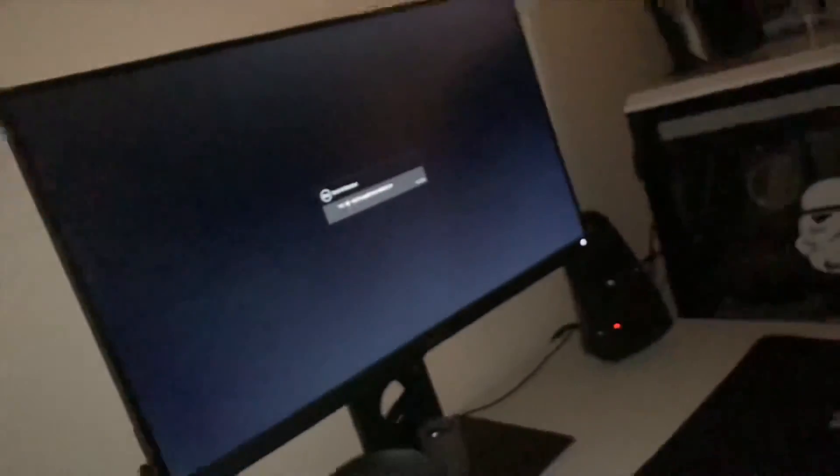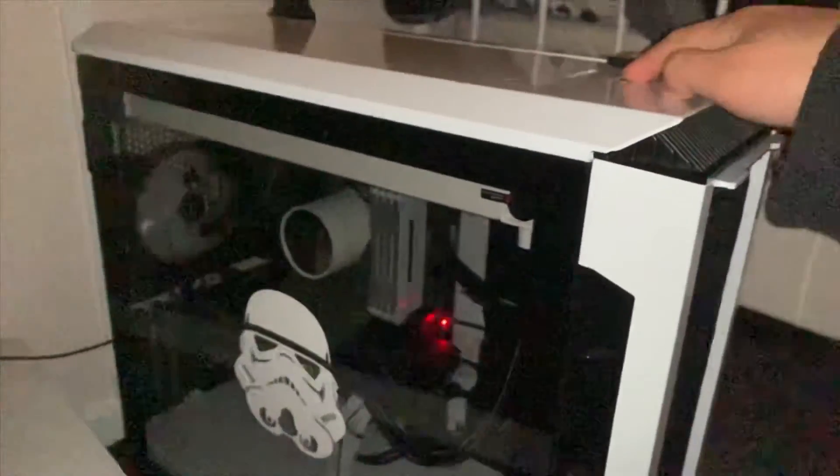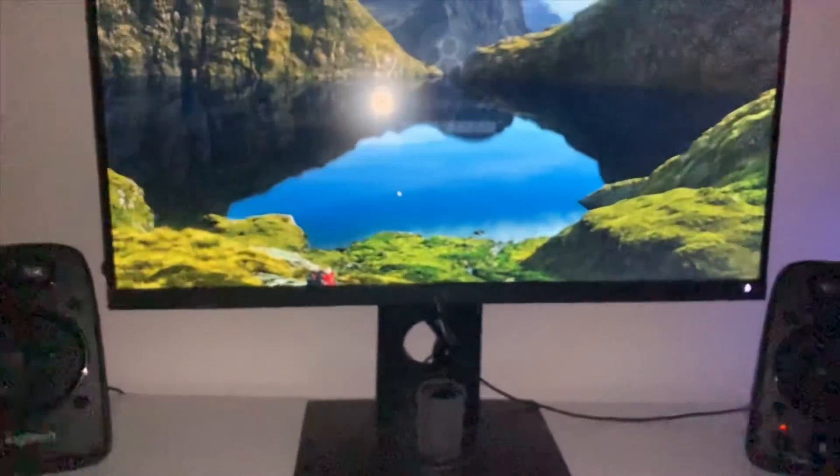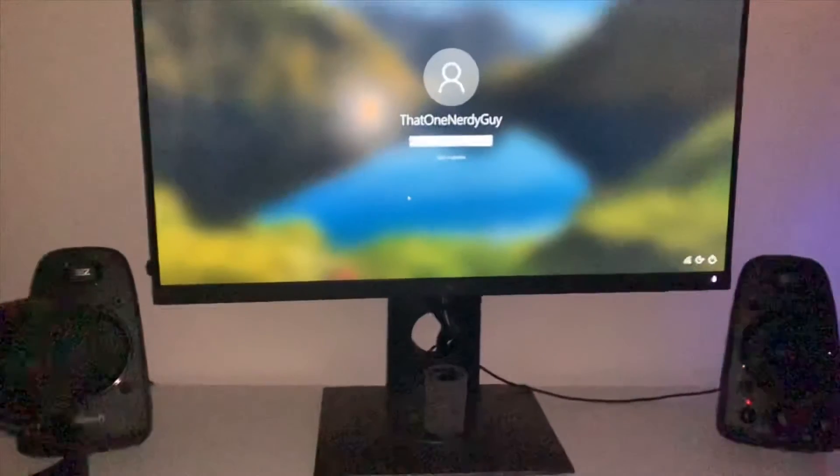There we go. Now, as you can see, the monitor is searching for a signal. So we just click this on — and there we go. And that is how you plug in the cords. Thanks.